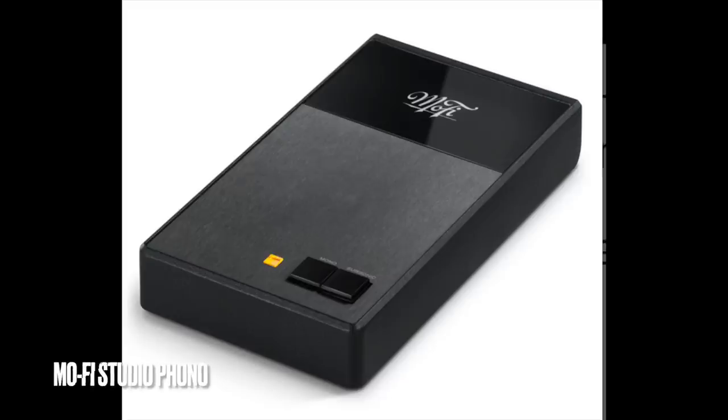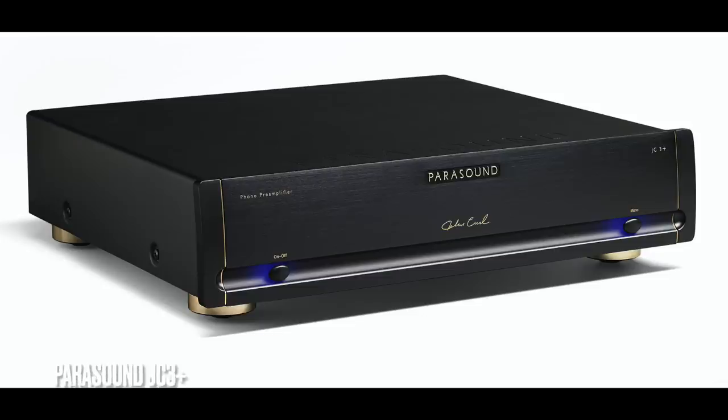It is a low-output moving coil cartridge — that's not really much of an issue; you can use it with any phono preamp that has enough gain and a moving coil input. I used it with the MoFi phono preamp designed by the legendary Tim de Paravicini — a $400 phono preamp — it sounded fine. But I really wanted to extract the best I could, so I used it with my Parasound JC3 Plus, designed by John Curl. It sounded a lot better — a lot better.